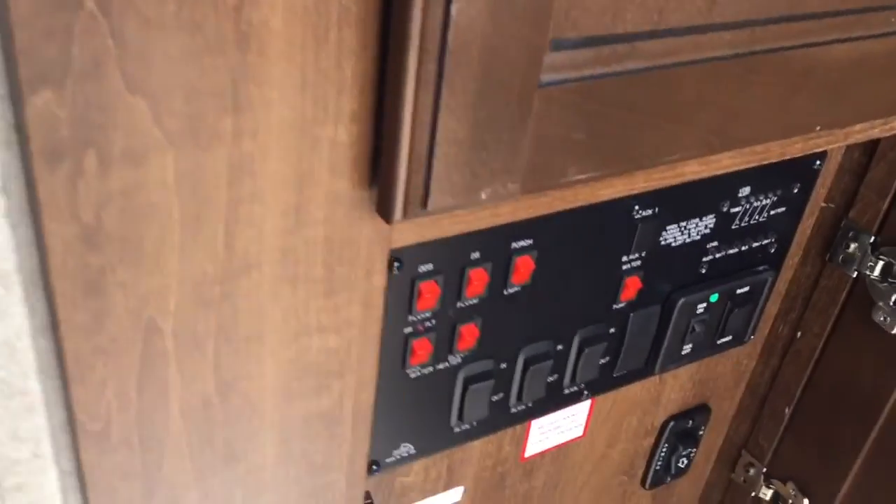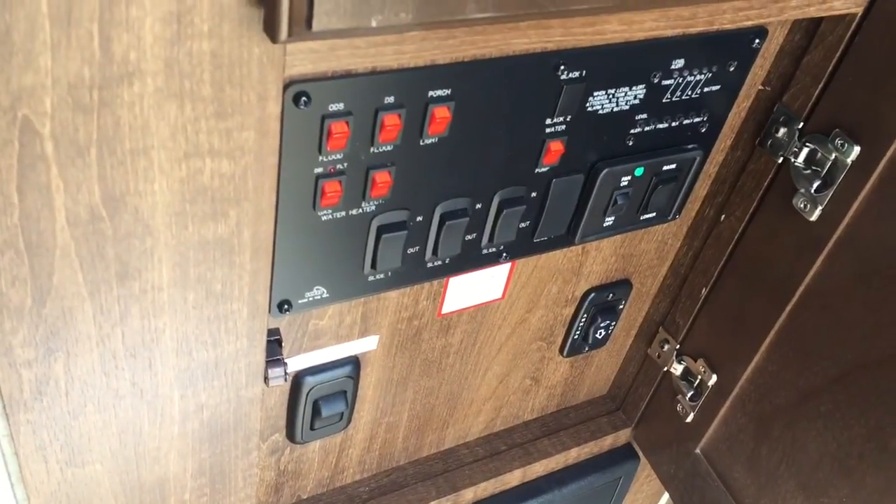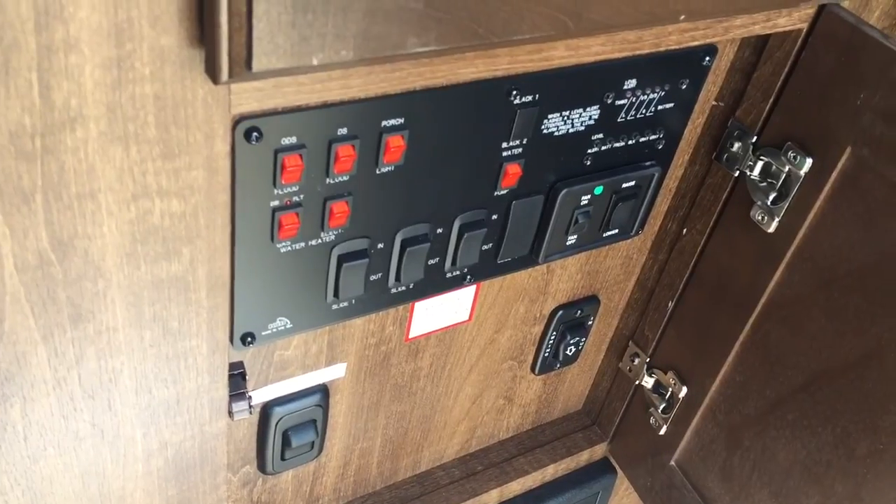Let's take a look at the control panel. Nice central location right inside the door, so if you need to get to anything it's easy to access.